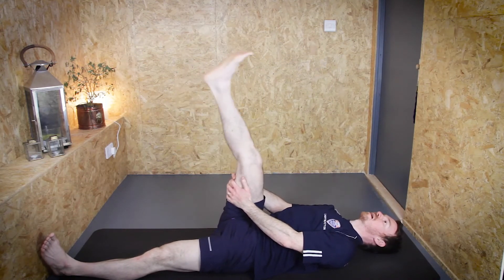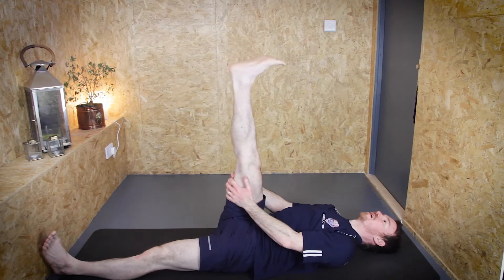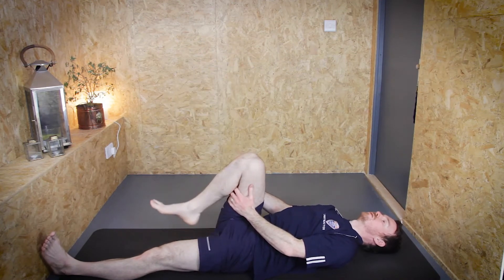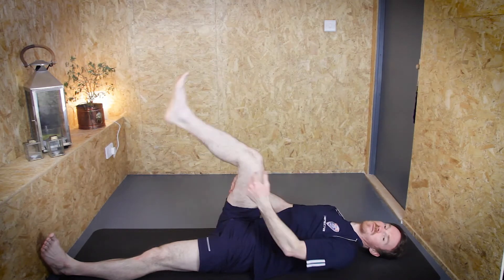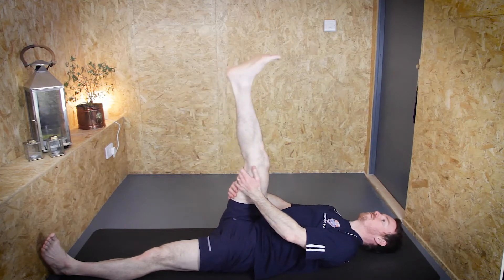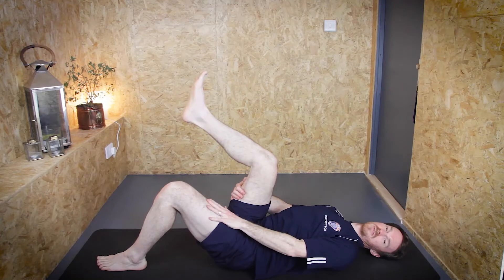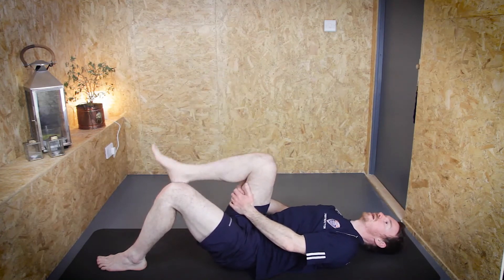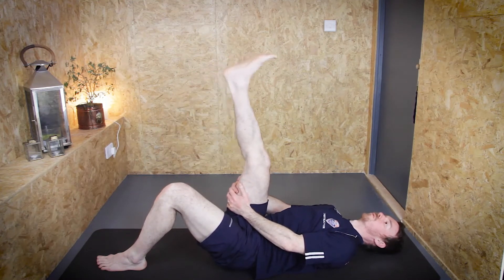Unless you're a gymnast, a dancer, or have a specific reason for it, maybe just ask yourself why you feel the need to stretch your hamstring further than it needs to be — you run the risk of stretching the tendon rather than the actual muscle. If you're only getting to a bent-knee position that's fine; just gently bend and straighten and glide, getting your body more and more used to going into that position.